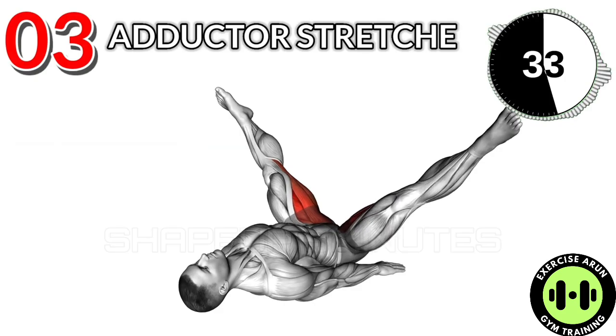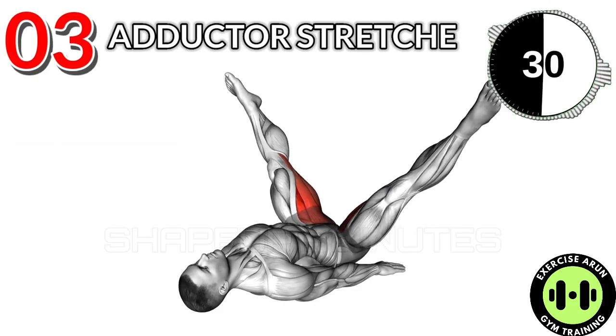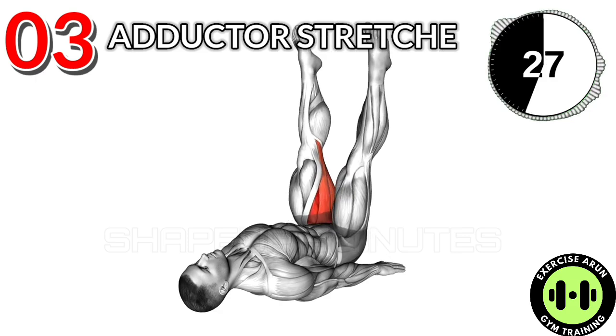Exercise No. 3: Adductor Stretch. 3 Sets and 40 Reps. After Workout: 15 Second Rest.